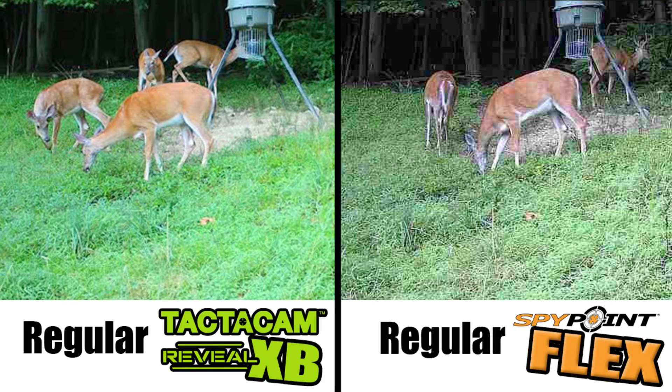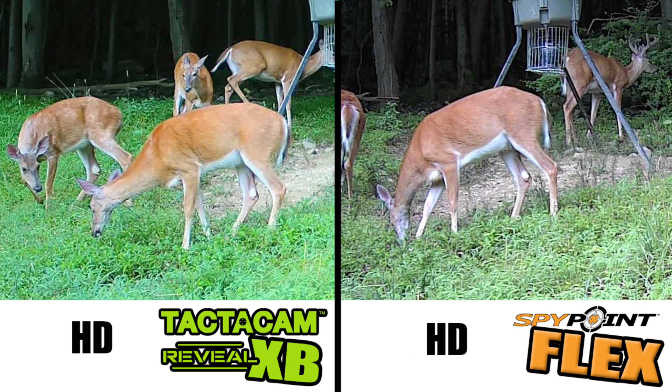Now let's check out the photo quality. I blew up the regular photos you get in the app and put them side by side so you can see what kind of quality you're getting. Here are the same photos side by side in HD. They're comparable daytime photos — even though the Flex has 33 megapixels, I might actually prefer the XB photo quality for daytime images.